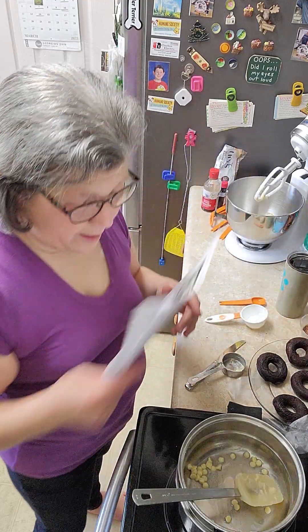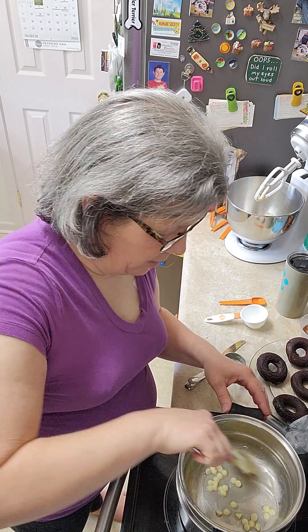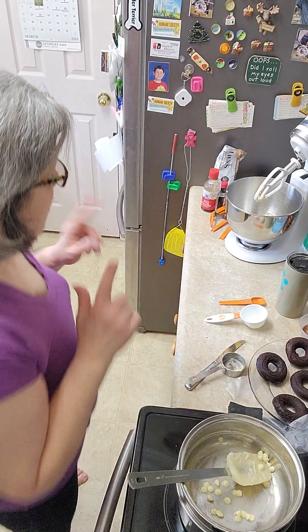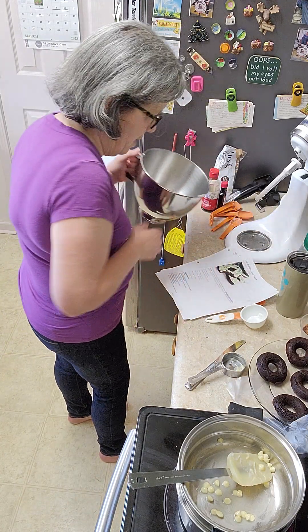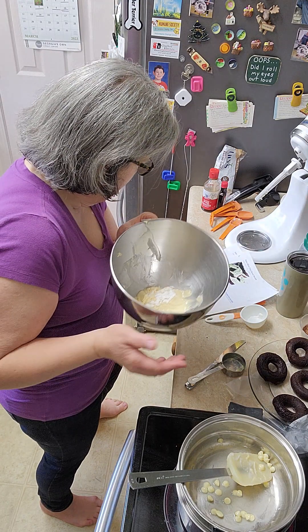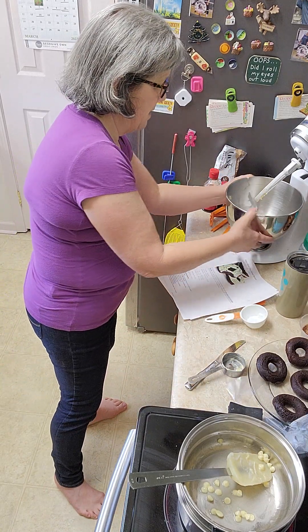I'm melting the chocolate and the coconut oil in the double boiler, and that's something we're going to incorporate in. Earlier I had gone and mixed most of the butter — or the butter substitute — and the powdered sweetener, the mint extract, and the vanilla extract. So now I just need to finish mixing it.